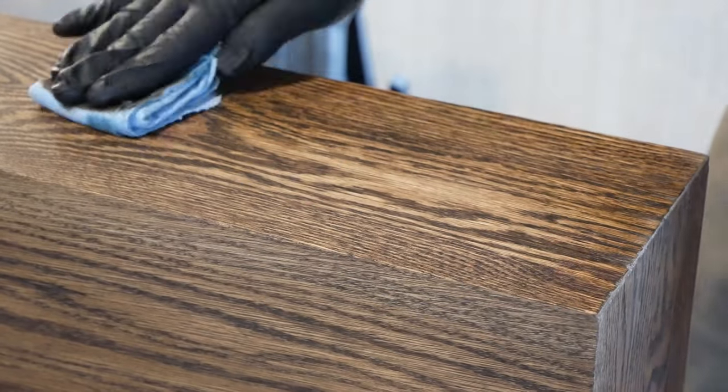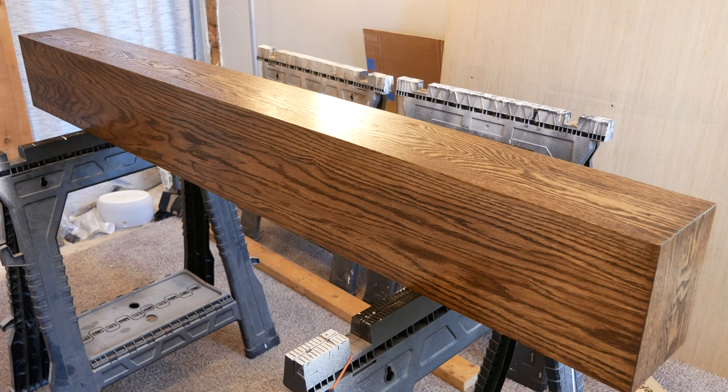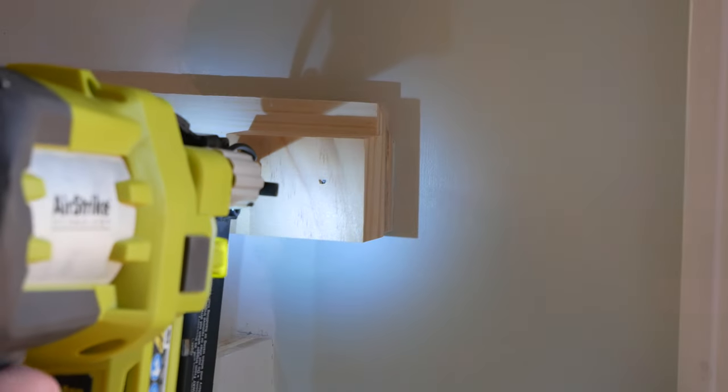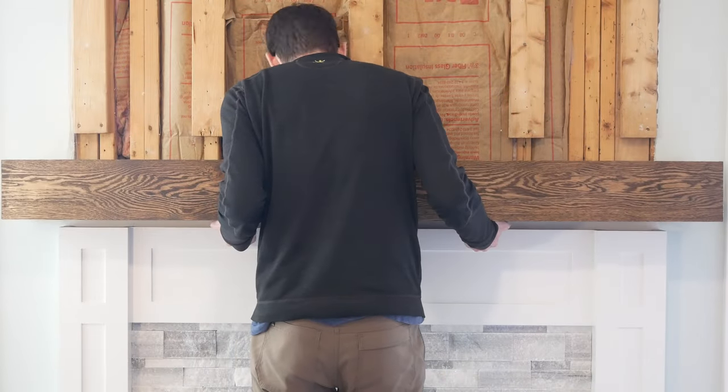I applied a coat of water-based polyurethane to the entire beam. Once dry, I lightly sanded with 320 grit and brushed any dust off before applying another coat of poly. In total I applied six coats and I'm really happy with how it looks. I glued some small wooden blocks to the ends of the wall cleat and then set the finished beam in place, making sure it hung over each end an equal distance.